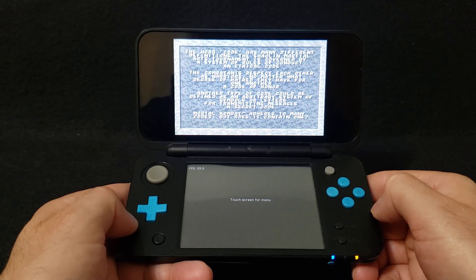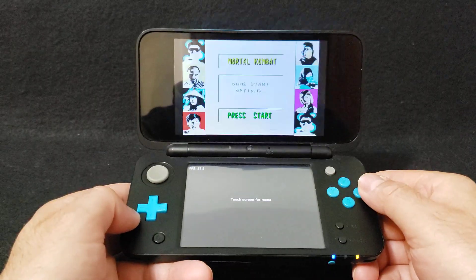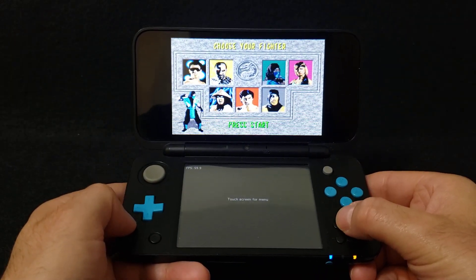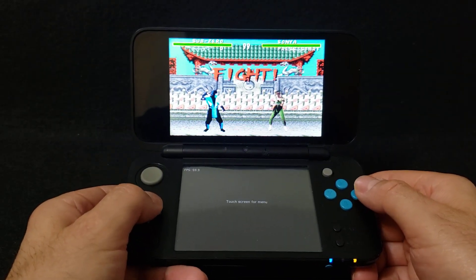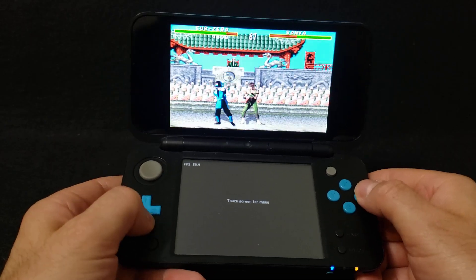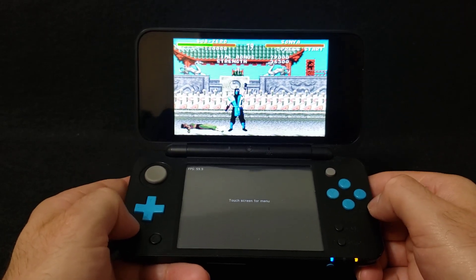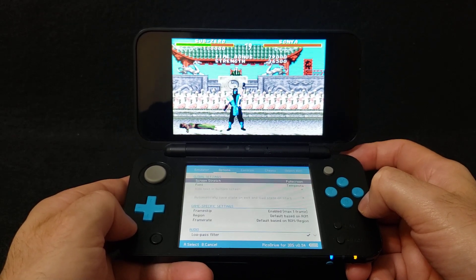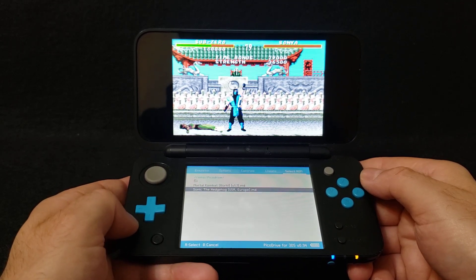On the first load, it's going to take you to the SD card and you'll have to find your ROMs folder. I'm already in my ROMs folder, so all you've got to do to load a ROM is press A. For the most part, Sega Genesis games play really well. If you want to load another game, just tap the screen and use the R1 button to scroll over. Here's your ROM list — we're going to load up Sonic the Hedgehog, press A.